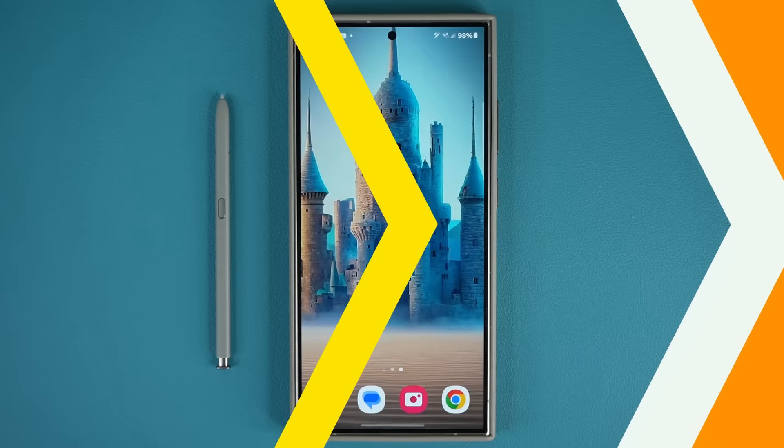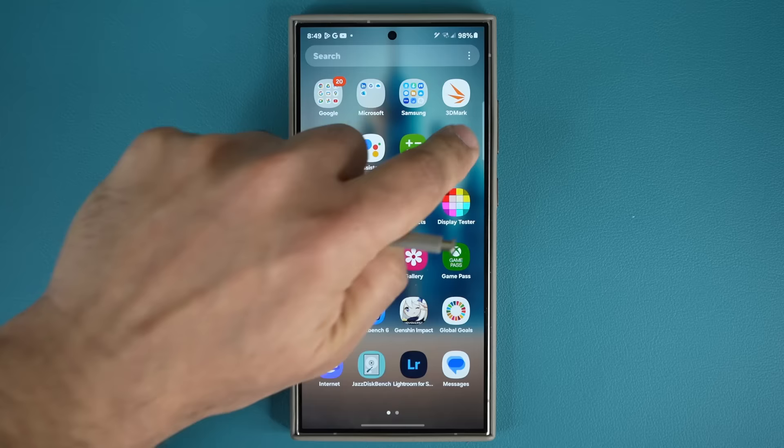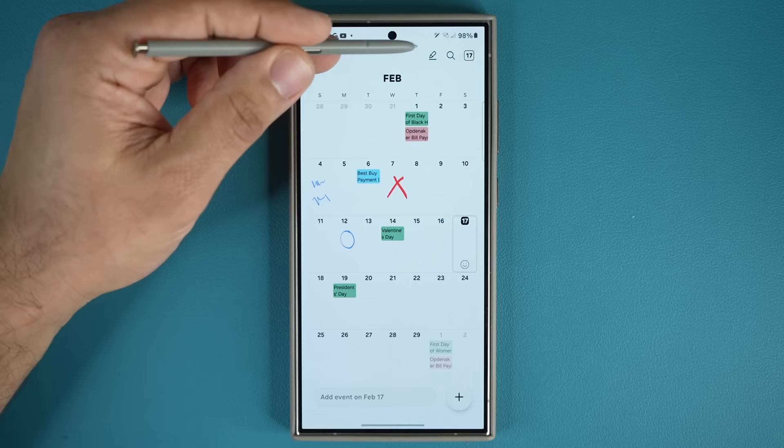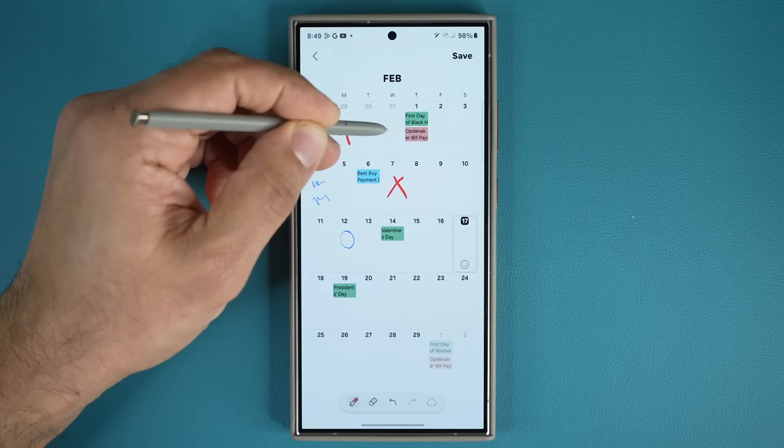The very first feature has to do with your calendar. You want to launch your calendar application. There are two ways to get this done. First, the regular way: launch the calendar application and on the top you're going to see a button that says 'write.' Tap this with your S Pen and it's going to activate the writing mode where you can actually start writing on your calendar and taking notes.